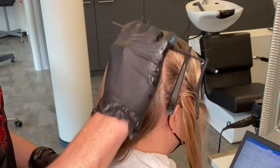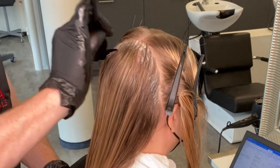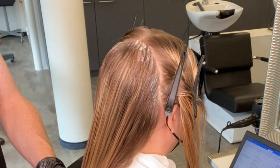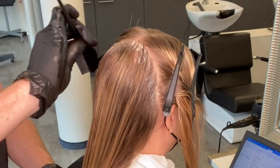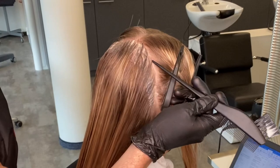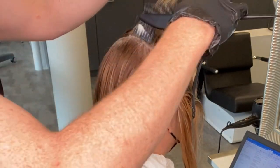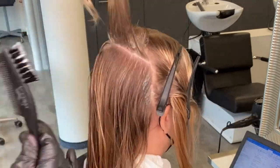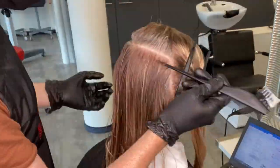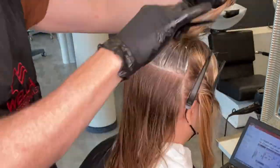First up is my root shadow — you can see I'm applying straight from the roots down to meet where the lightener starts, not overlapping onto the lightened areas. This is why I'm choosing to work with a permanent color to tone today. When blonde toning with a permanent color, you get a natural base bump or a distortion of the natural root.